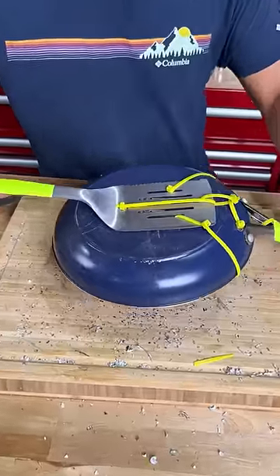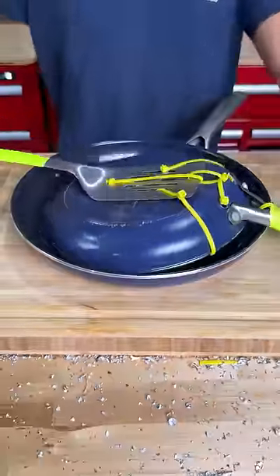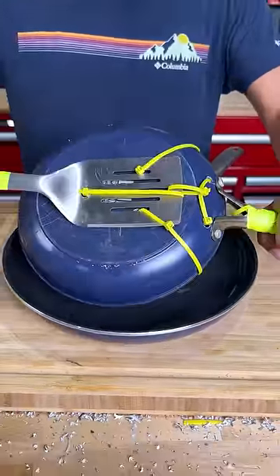Now let me show you guys how this thing works. Before you cook, you always want to scrape, and then we have our cover right here to trap all the heat inside. This is the best burger cooking pan to mankind.